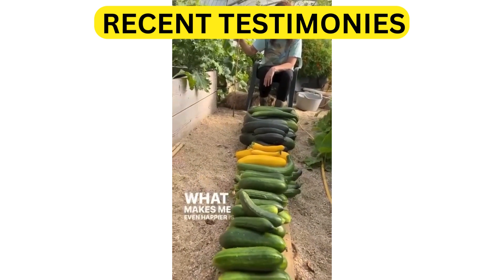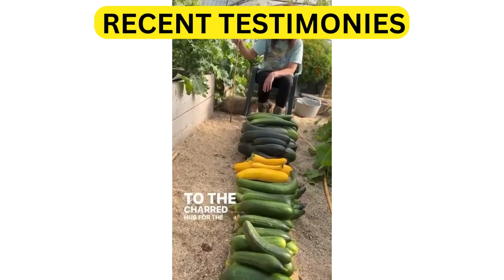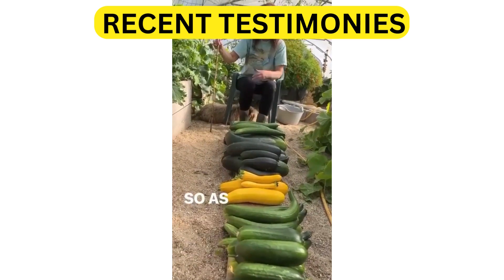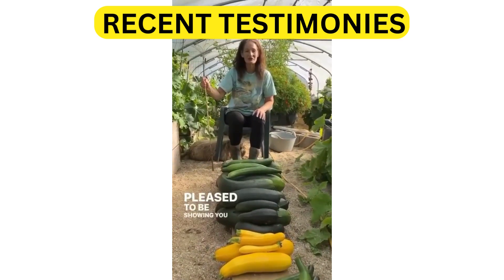What makes me even happier is that I'm able to take this down to the Charred Hub, to the people who don't have gardens, who don't have any food, and we can share this wonderful bounty. As I keep saying, electroculture rocks and I'm really pleased to be showing you this.